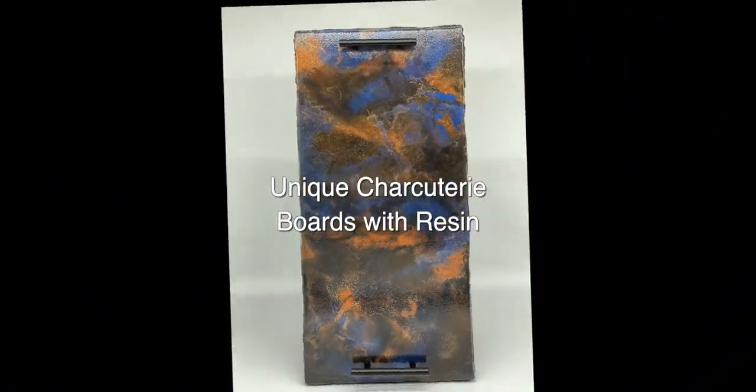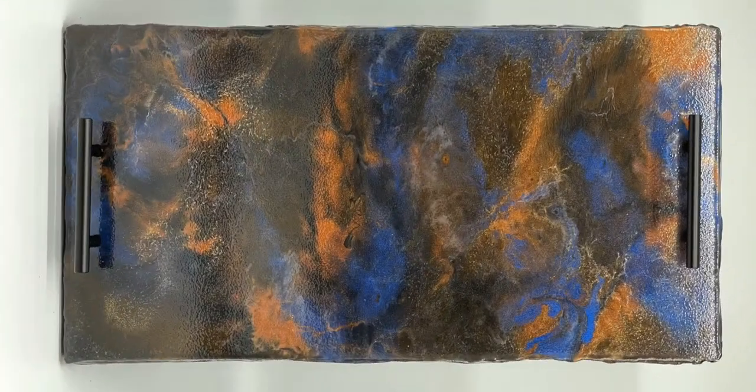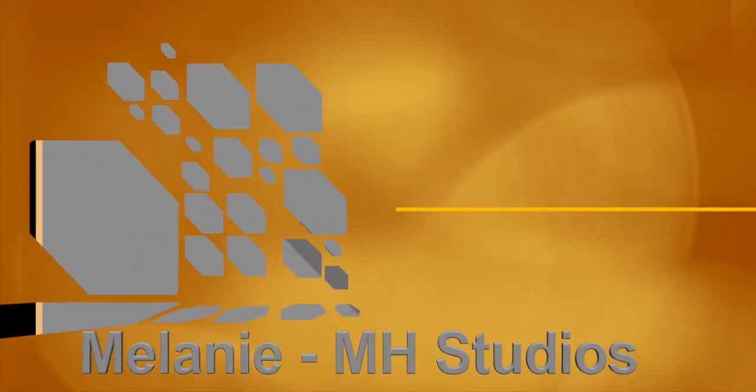Hello, today I'm going to talk to you about this unique style of charcuterie board that I make using resin, bondo, and other unique features. Stay tuned.